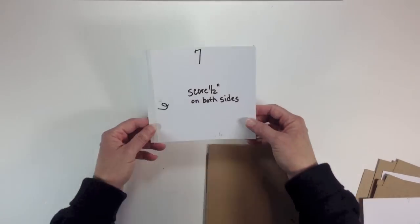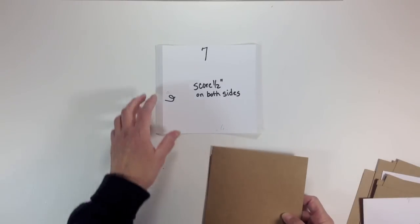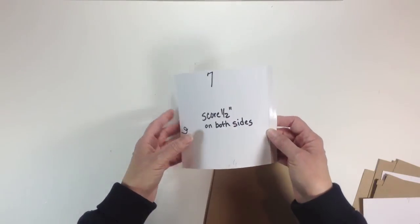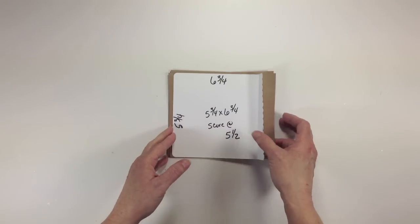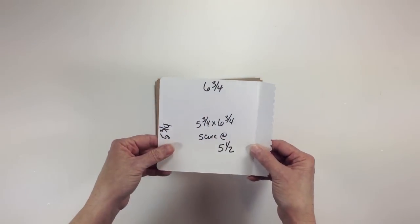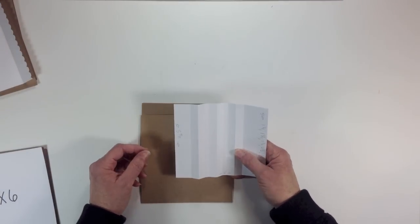For our pages you're going to need six pieces of solid cardstock that are seven inches by six inches. You're going to score those a half inch on both sides — on the seven-inch side, put it in your scoreboard and score a half inch on both sides. You'll also need six pieces that are six by six. Those two pieces together will create our pages. For inserts, we're going to need six pieces of cardstock cut at five and three-quarter inches high by six and three-quarter inches wide, and we're going to score at five and a half.